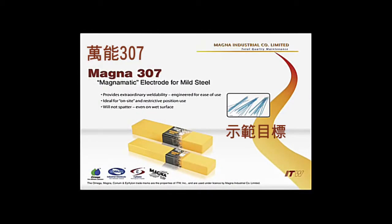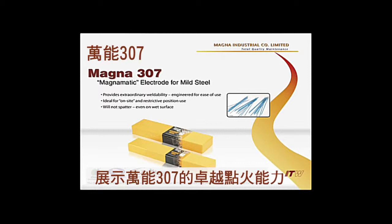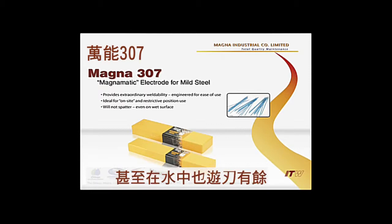Magna 307. Demonstration to show you how well Magna 307 performs, even under water.